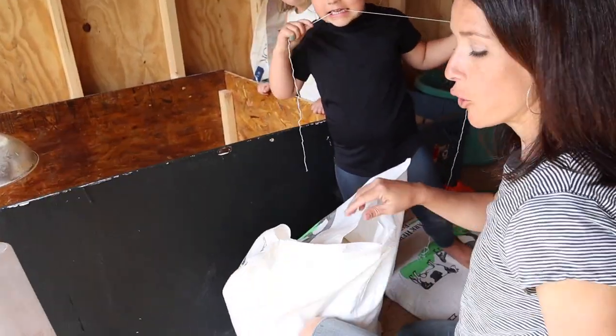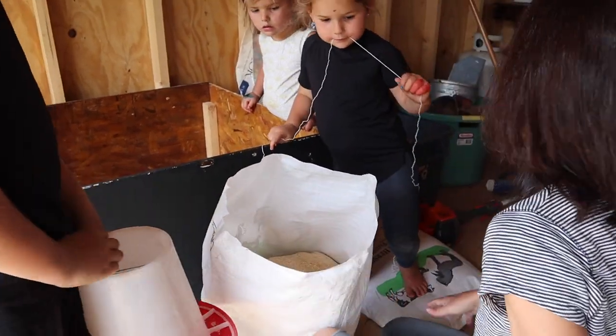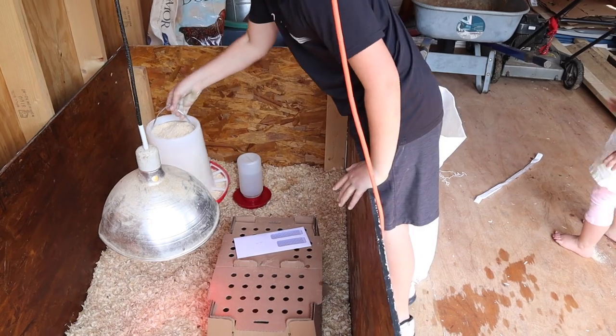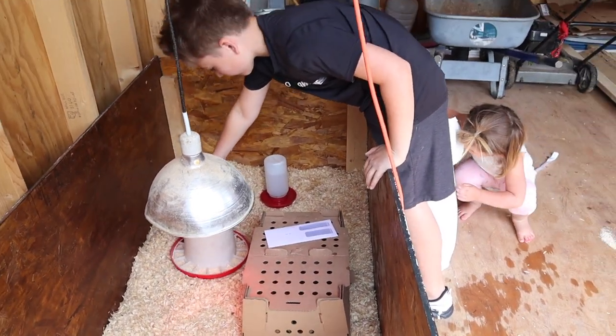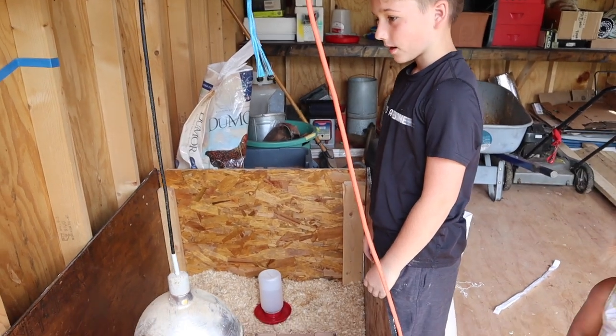We finally figured out how to open the bag — don't tell people that! We need a scoop to put the feed in. All right, we got the feed, we got the water — now we just have to count them and put the chicks in.